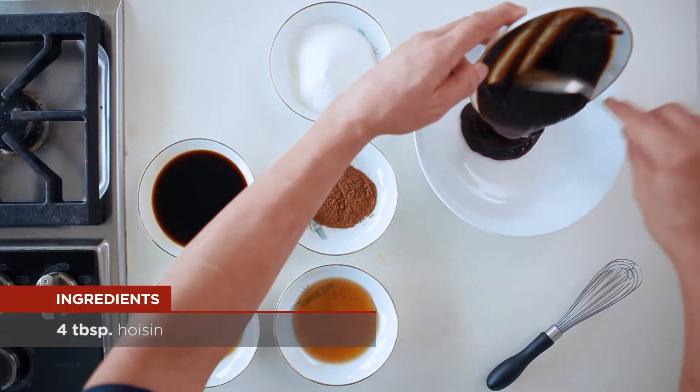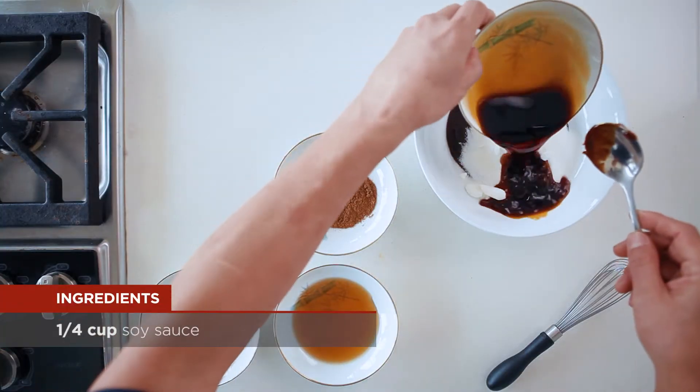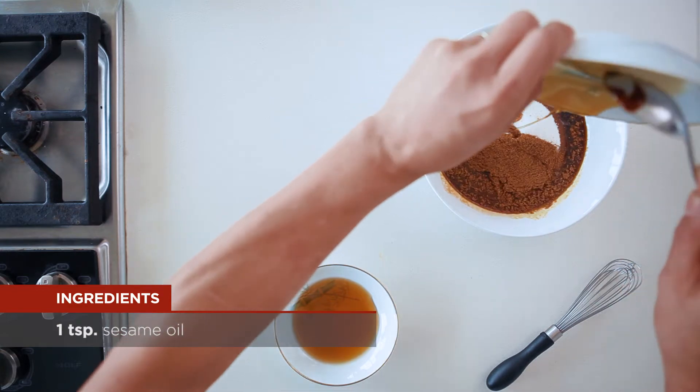In a small bowl combine hoisin, sugar, soy sauce, Chinese five spice, sesame oil and honey.